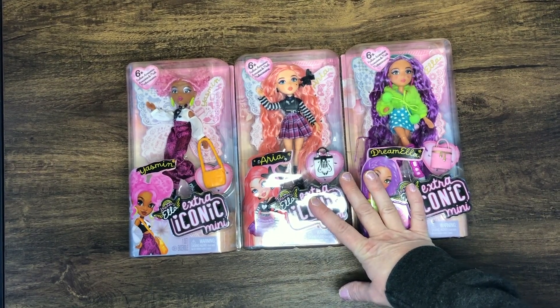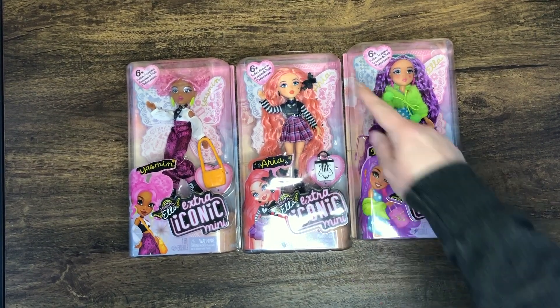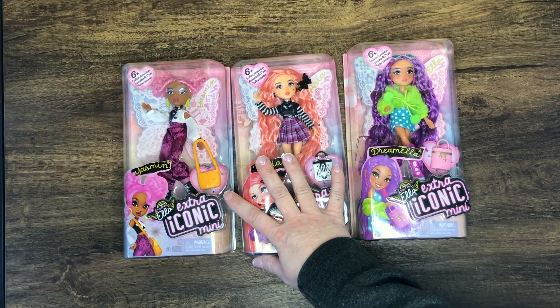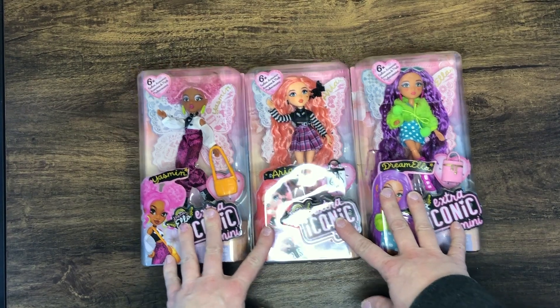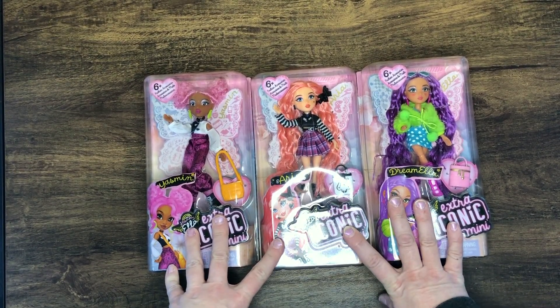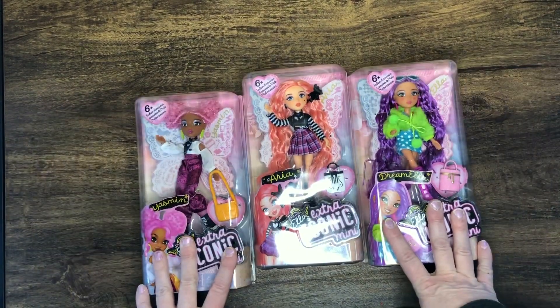They were recently on sale on Amazon, and what really attracted me to them at first was the wings that they have, because I'm working on a fairy collab for a Blythe doll with a lot of other YouTubers. I was like, hey, they have wings and maybe I can use them as a template, and they're on sale.